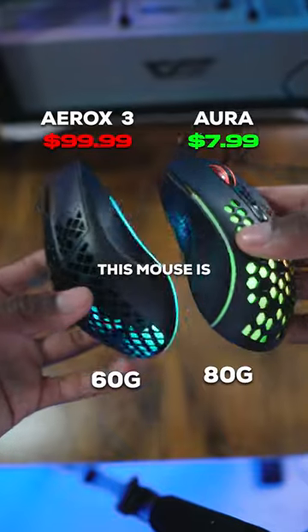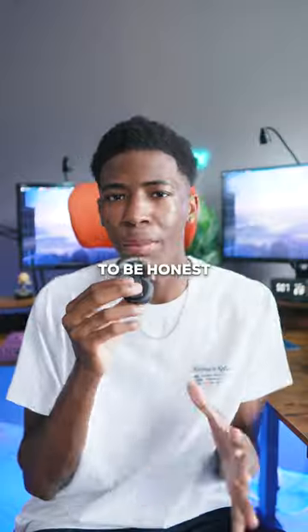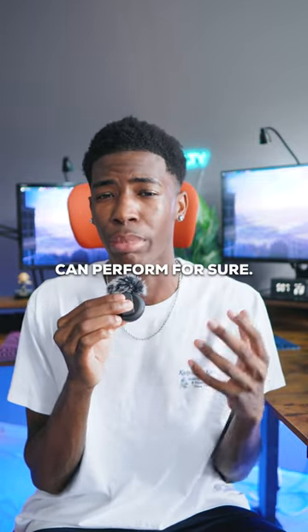Weighing in at only 80 grams, this mouse is not the lightest, but it's definitely not the heaviest compared to high-end mice. To be honest, the plastic on the mouse feels a little bit cheap. Other than that, this mouse can perform for sure.